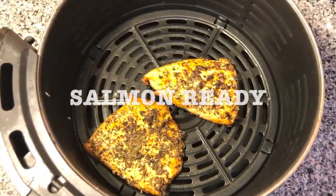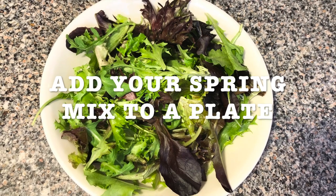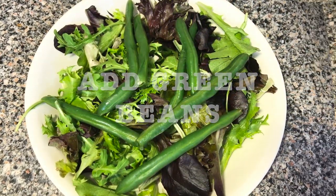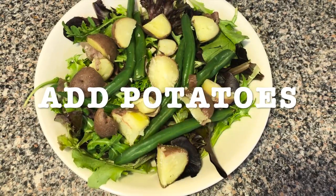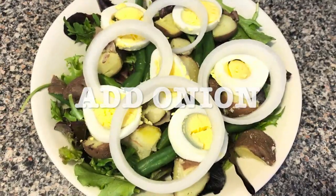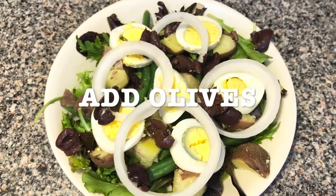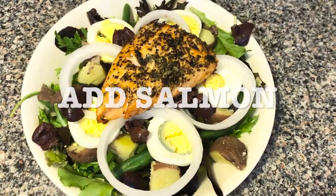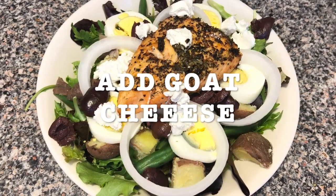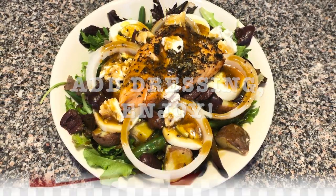Meanwhile my salmon is ready by the time I finish making my dressing. And now I'm going to put everything together. So you're going to add the spring mix to a plate, add the green beans, add the cubed potatoes, add the sliced eggs, add the onion — I think the purple will look nicer — add the Kalamata olives, and then you're going to add the salmon on the top. Add the goat cheese — I love the goat cheese. And then you just pour the dressing on top of it and you enjoy.